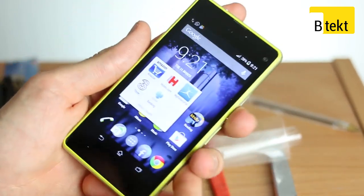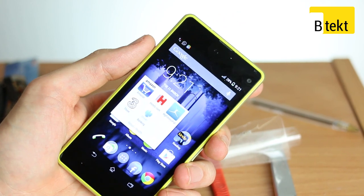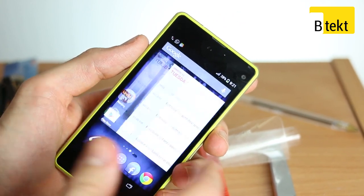So there you have it. An unbranded Sony Xperia Z1 Compact — not only is it unbranded, but that is pure glass you're touching.